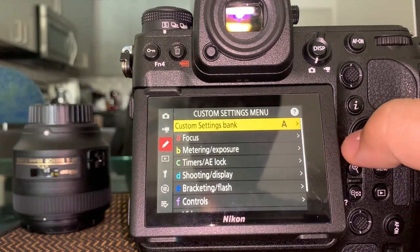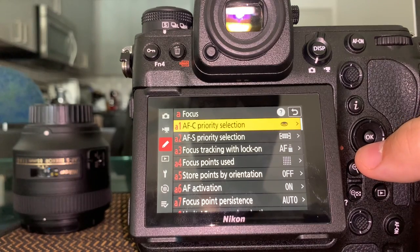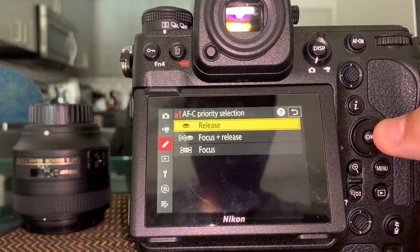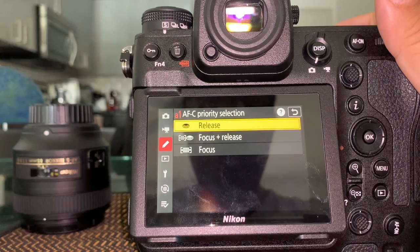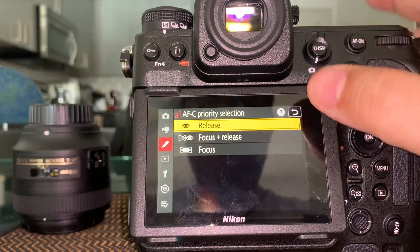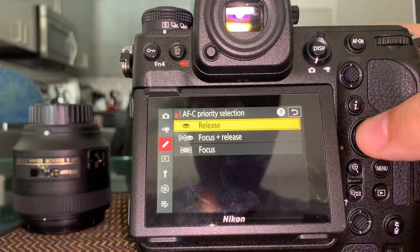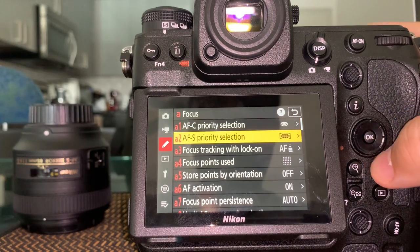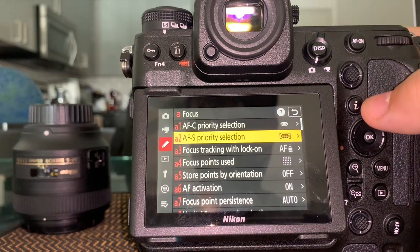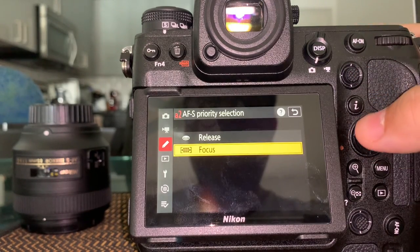Now let's go to the custom menu. Remember you can have different banks here. Focus priority vs. release: when shooting continuous, leave it on release — you want it to shoot even if not perfectly in focus. On the other hand, for single servo, you really want it to shoot only when in focus, so set that one to focus first, then release.